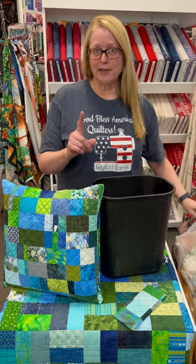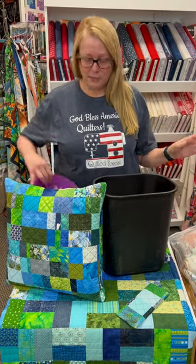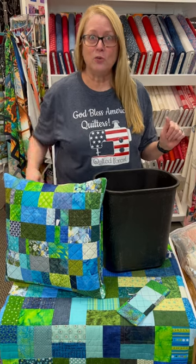But I also want to let you know that it actually is okay if you don't want to save your scraps — just throw them in the garbage. Just dump them right in there. It's okay. It's your fabric. You can do with it what you want.